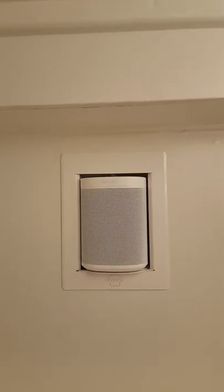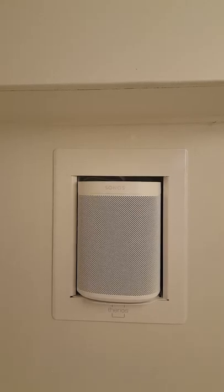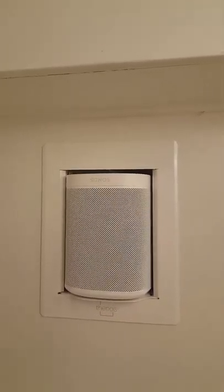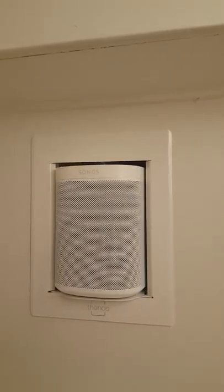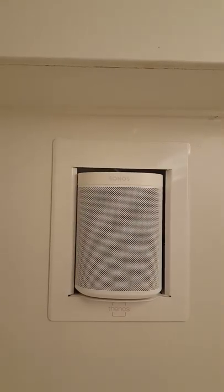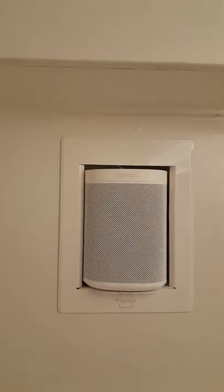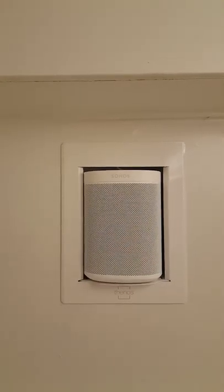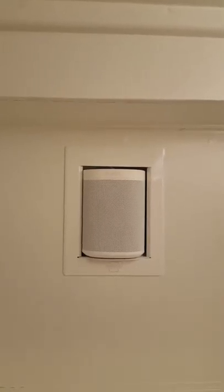The speakers in each bunk bed are Sonos Play Ones — these are the most recent releases from Sonos and have the Alexa app built in. Each speaker sits in a play box in the wall, which is a specialized unit specifically made for the Play Ones. It has its own power unit inside with a receptacle, the speakers plug in, and all the cords are out of sight, so it looks really nice.